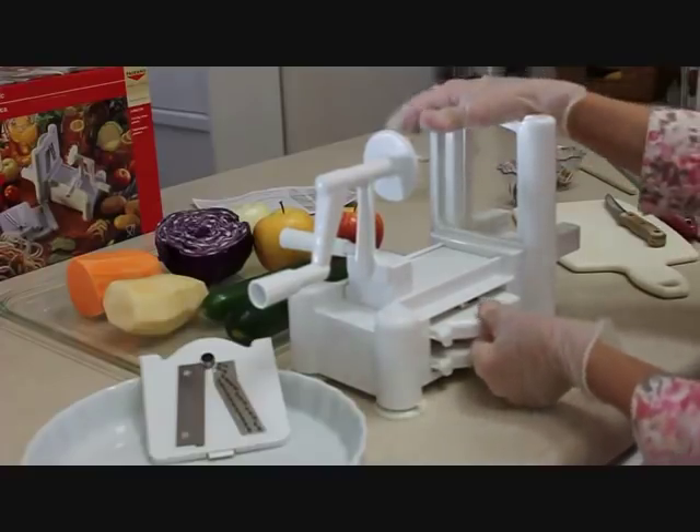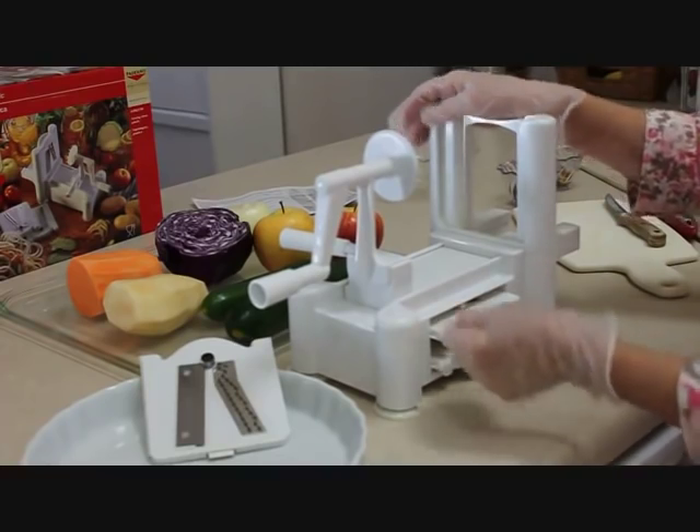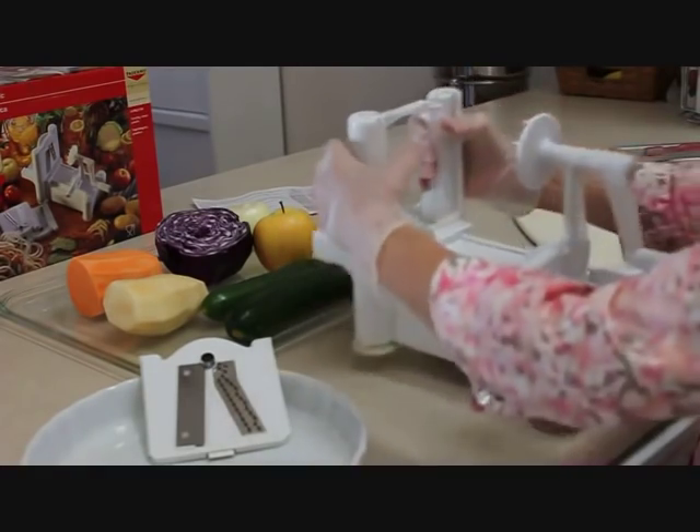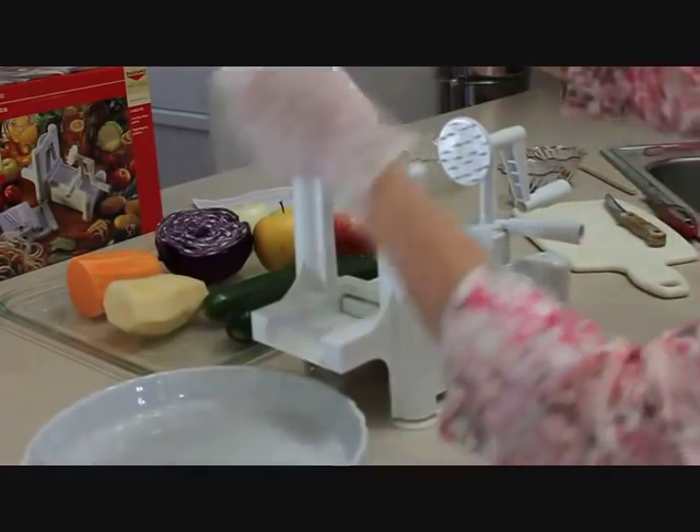Sometimes it's even hard to get the blades out, but if you push down a little bit before you pull, they'll come right out. So let me turn this around — we're going to start with the shredder blade, the smaller one.